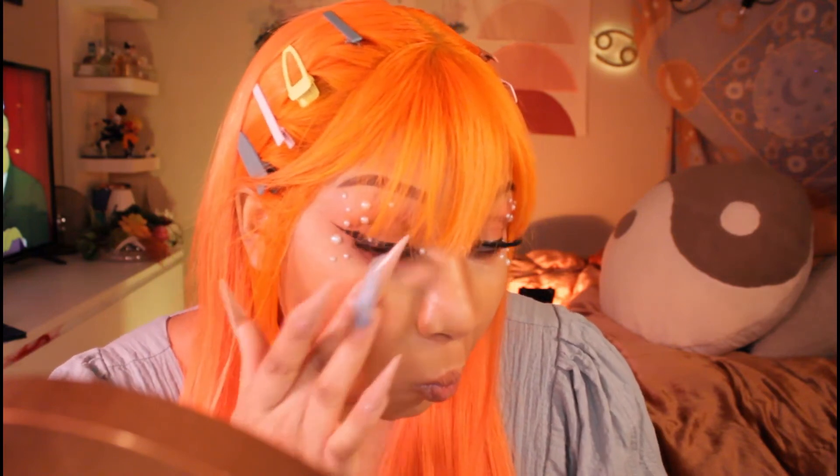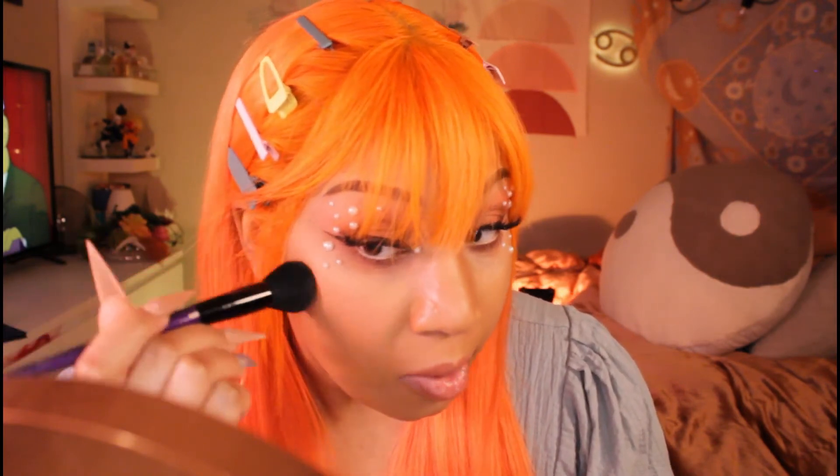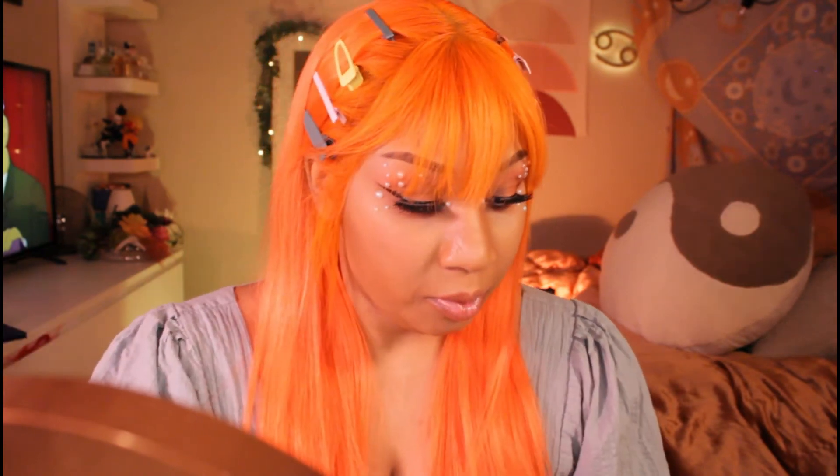I'm gonna go in with this brush just to diffuse the color a bit. It does feel really good on the skin — it blends in really well. Yeah, I like this. Oh, that's cute. This is adorable, I freaking love this.